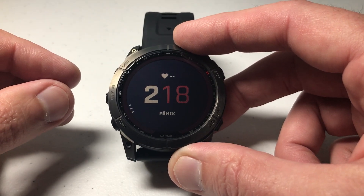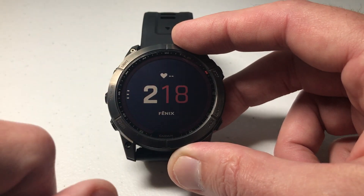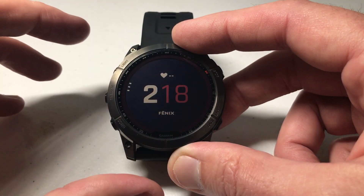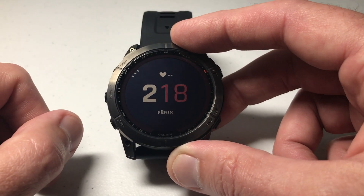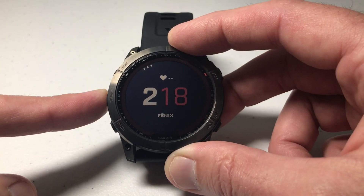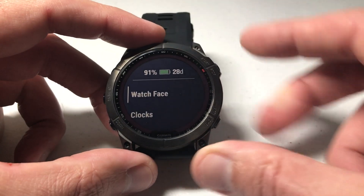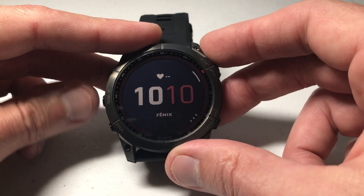The easiest way you can do this is to set the watch face to show the solar charging as one of the data elements. Not every watch face will have this available, but several of them do. You can also go out to the ConnectIQ store and download additional watch faces. We're going to do that by pressing and holding the middle button on the left hand side, then pressing the upper right button to select watch face, and we're going to look for a watch face that has it.